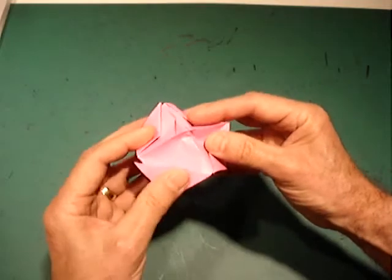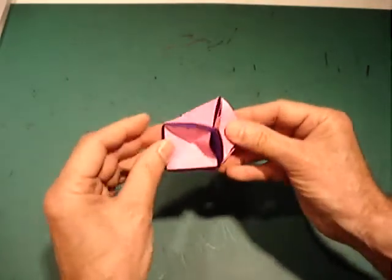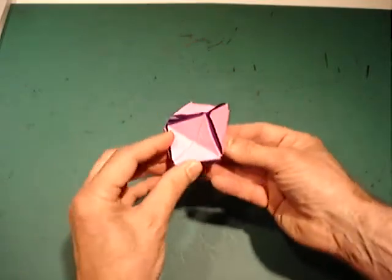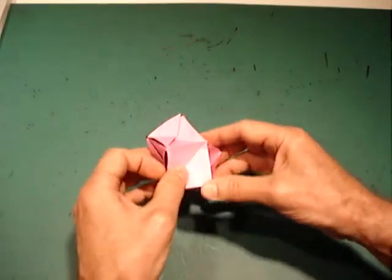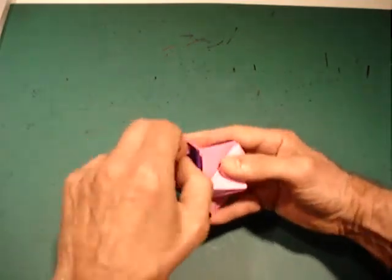Reshape when you're finished. This completes the 16-sided polyhedra with flippy faces. All that needs to be done is to test your flips.